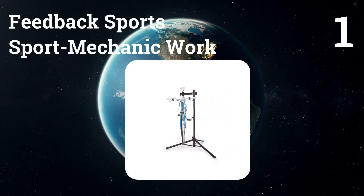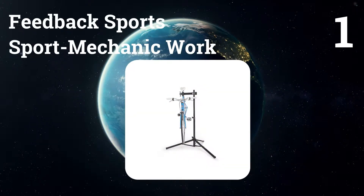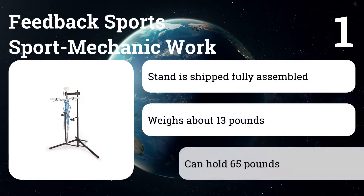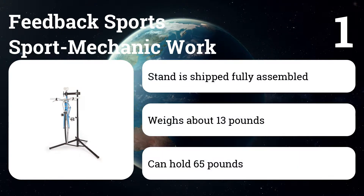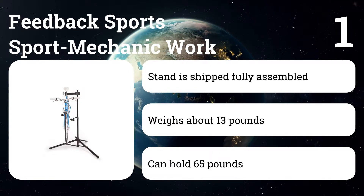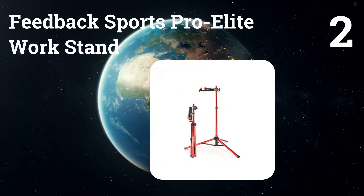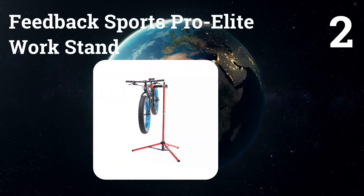Number one: Feedback Sports Sport Mechanic Work Stand. It's more compact, lightweight, and foldable than other options, making it easy to move and store. The clamp design is simple and intuitive, incorporating a crank that you can flip to open quickly, so securing a bike doesn't turn into a chore.